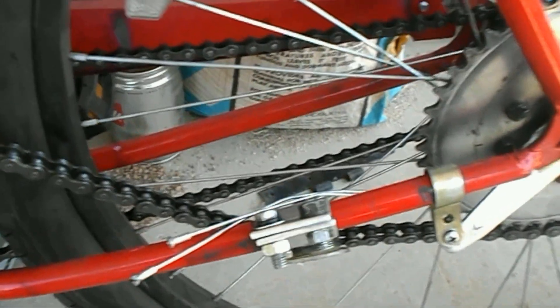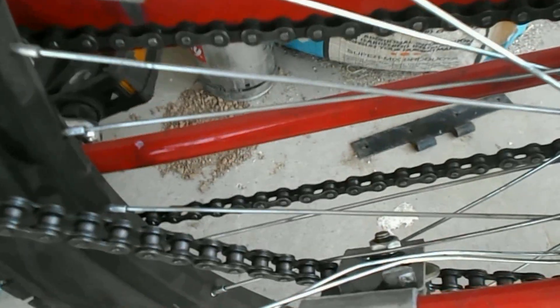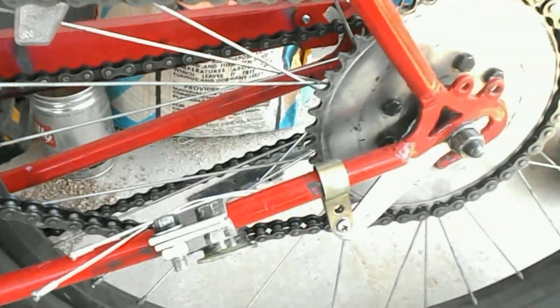The issue today is the chain tensioner. As you can see, it fell into the spokes, locked the wheel up, ripped the fender off right here. It dang near killed me — I came to a sliding stop.